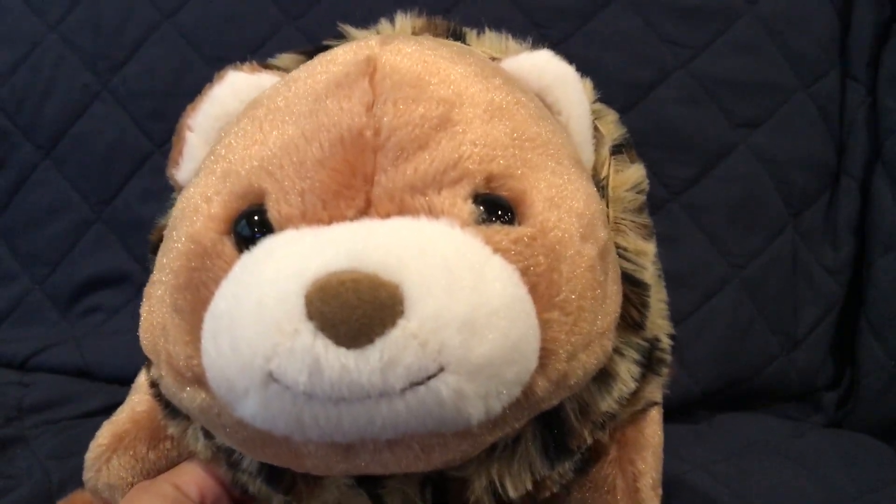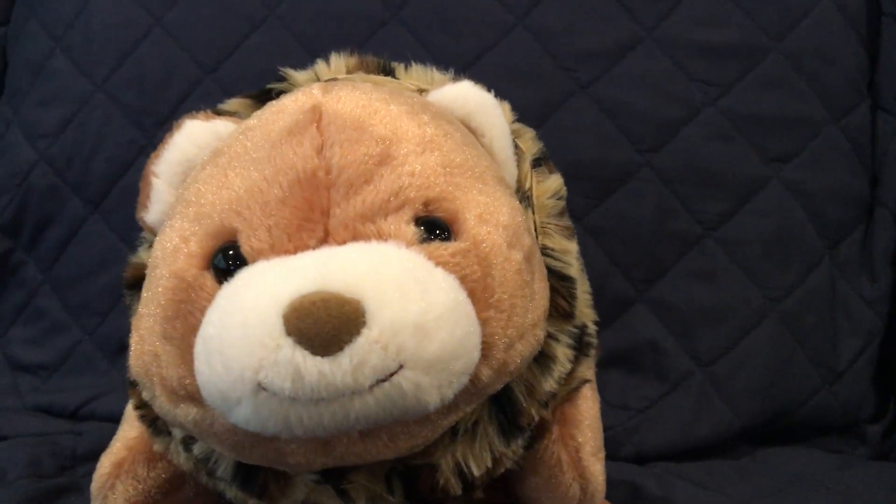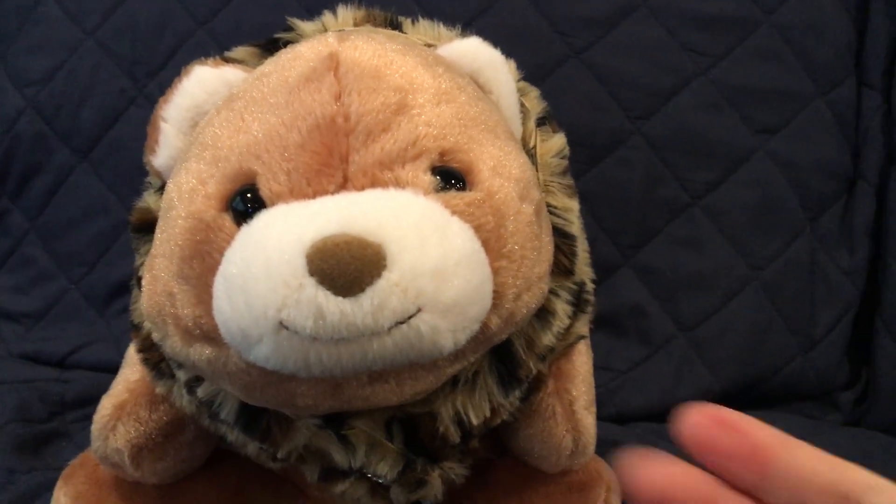I hope you guys enjoyed today's video! Let me know if you love Tanya as much as I do. Share your Snuffles collection with me in the comments. Until next time, have a good one guys, bye!